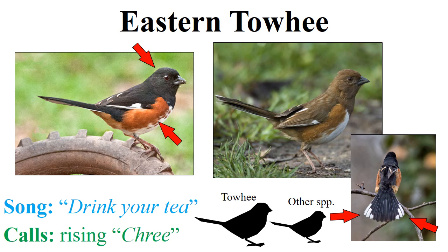That said, they do occasionally vary away from it — use 'drink your tea' as your basis, but note that occasionally they'll put a weird spin on it. In addition to the 'drink your tea' song, they produce a nasal call that essentially just sounds like the 'tea' part of the song, and both sexes can do this. The eastern towhee, I think you'll find, is one of the easiest birds to identify.